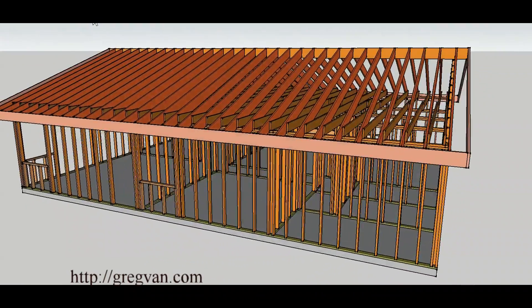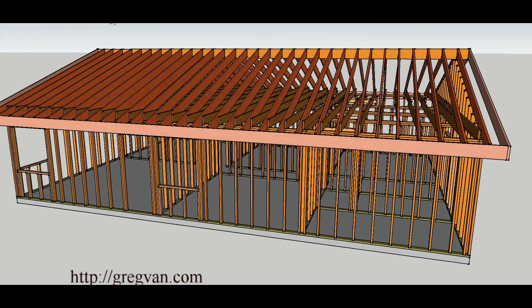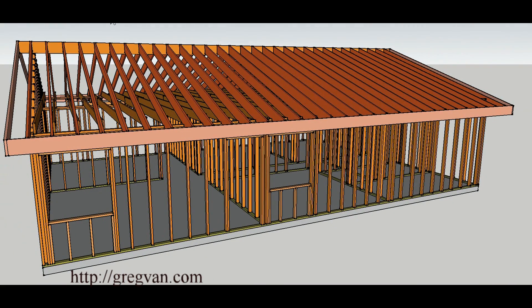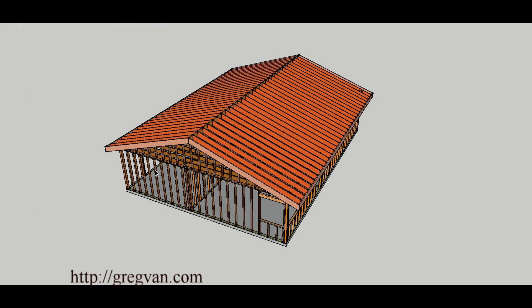I'm going to go around the building with the roof on and with it off to give you a better idea. Here we are again with the roof on this single story home. Remember, the load of the roof rafters — most of it — is going to be placed on the exterior walls where the rafters are actually sitting.